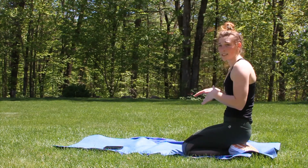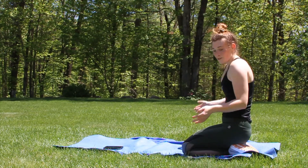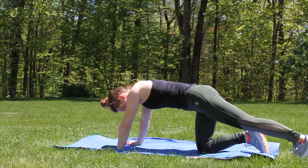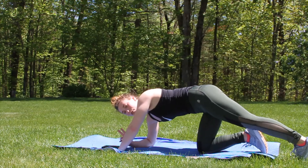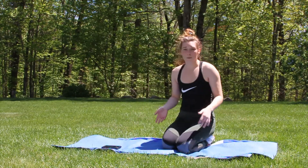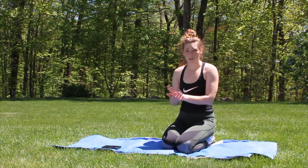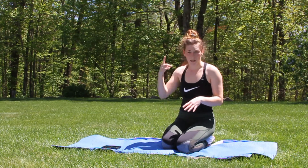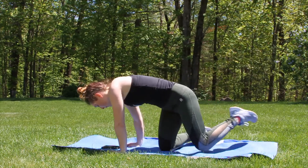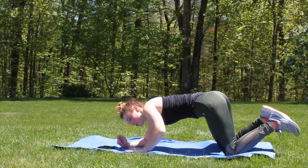The last one is just a 30-second plank hold. You can do this in a high plank or a low plank - I personally prefer a low plank. I like my legs a little bit closer together but shoulder width is also fine - that's personal preference. If you need a modification, you can put your knees down on the mat the same as with the push-ups. Still keep that core tight so you're still getting a workout.